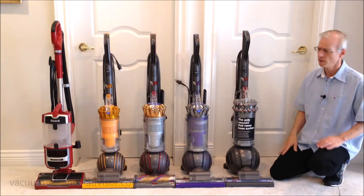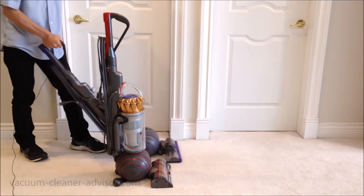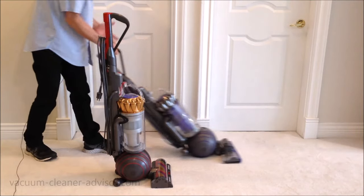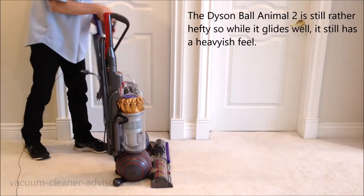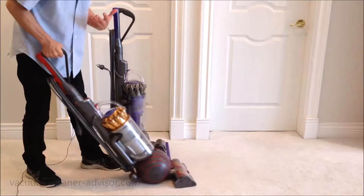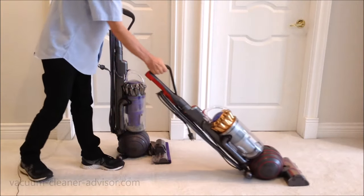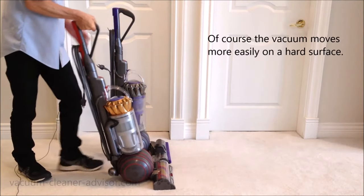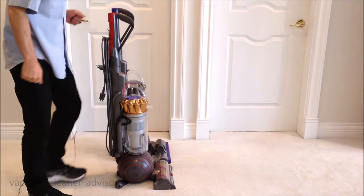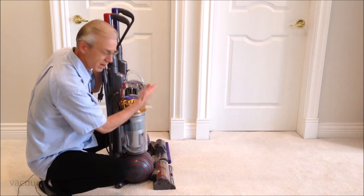Now about movement. With the Dyson Ball Animal 2, you can see just how easily that cleaner head turns when I turn my wrist — it turns very easily and glides back and forth quite well despite the 17.4 pounds. Over to the Dyson Ball Animal 3 — it has a narrower cleaner head, and I would think it might turn a little easier, but no. This requires more effort on your wrist to turn, and it's a little more effort to move back and forth. We've done this with machines both on and off, and the results are the same. It feels like this cleaner head has a little more drag than the one on the Dyson Ball Animal 2.